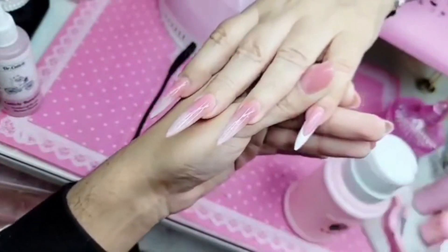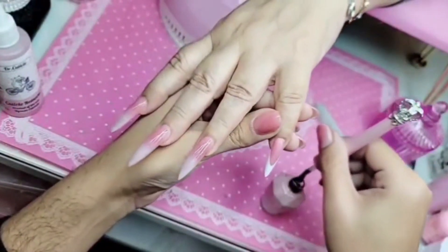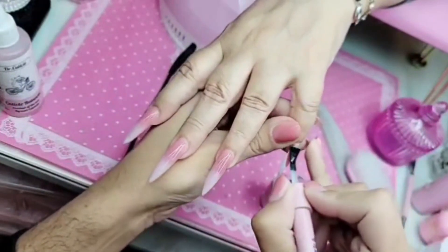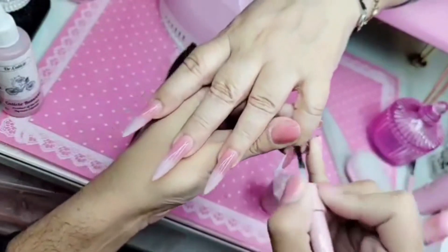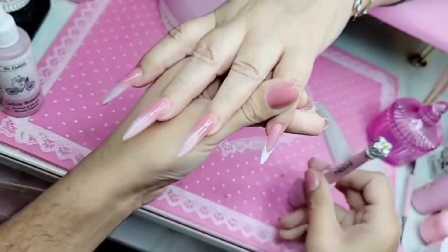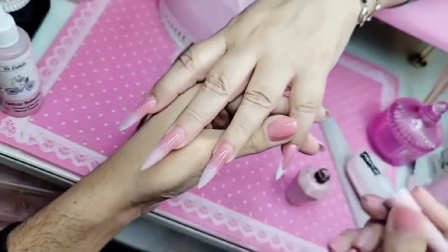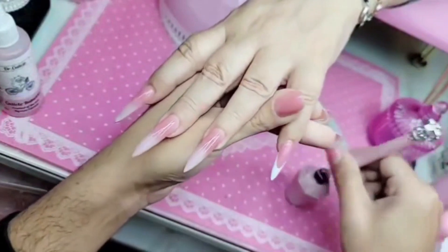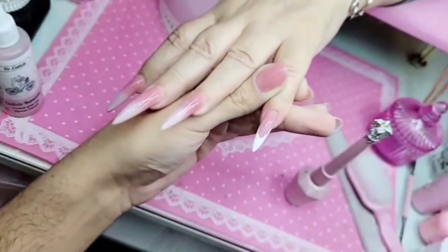Then I'm gonna seal with wonder gel. For French and ombre nails I like to use wonder gel. The first coat is gonna be really thin — really work it into every single nook and cranny on the phalange. Apply your first coat with a little bit of force. Make sure there are no lumps, bumps, or fuzzy wuzzies — wonder nice and smooth, removing the excess. Bake this one for 30 seconds.